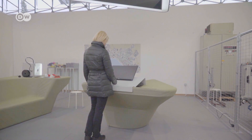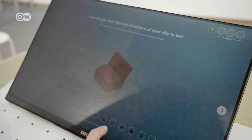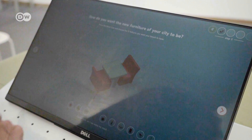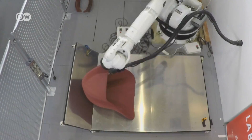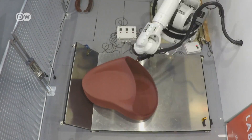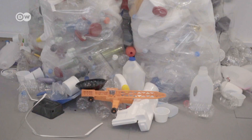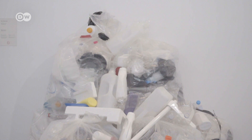The website of Print Your City offers various templates for furniture pieces, and the ones selected most often go into print. As soon as a new design template goes online, the amount of recycled plastic needed for the 3D printing process is calculated automatically.